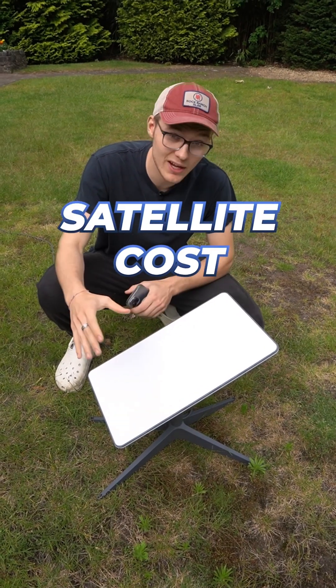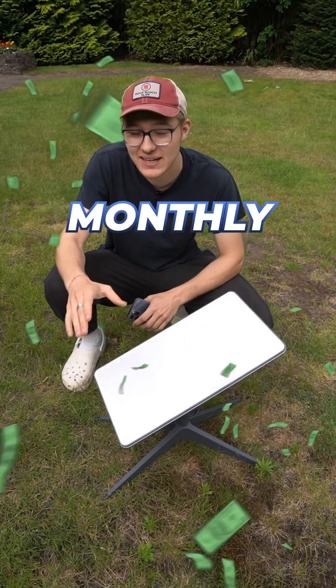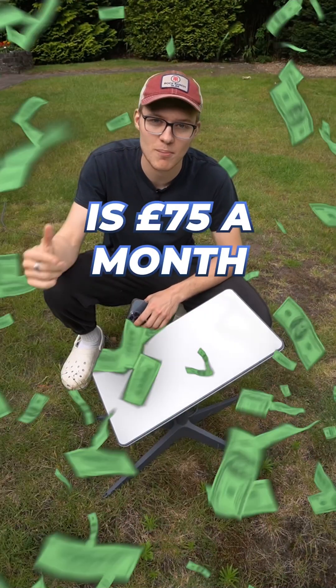As for the pricing, the actual satellite cost me £150, and then the monthly subscription to get access to the internet is £75 a month.